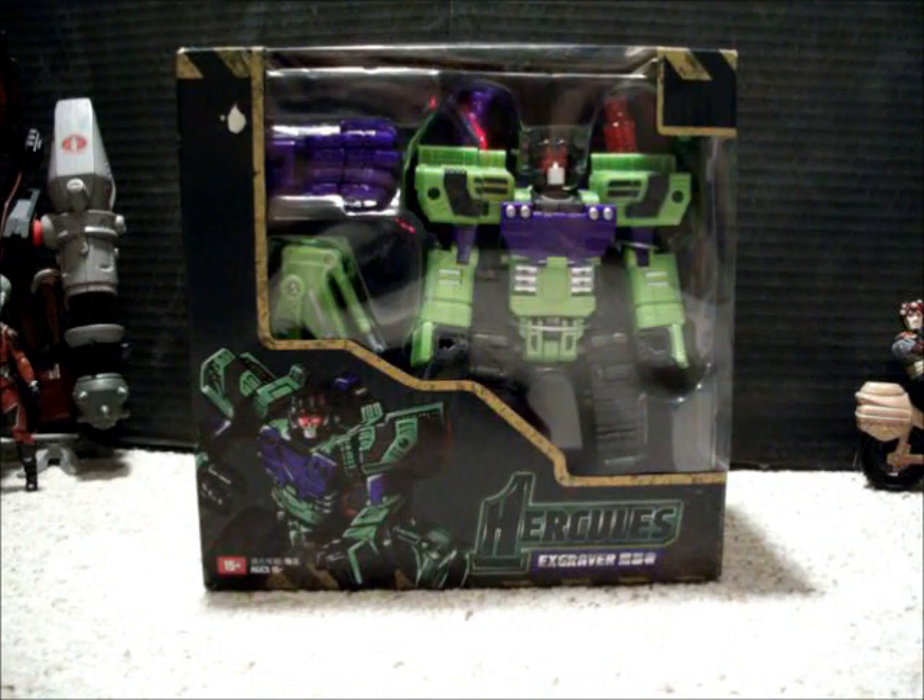Hi YouTube. This is Animated Plastic coming at you with my first ever video review. The first figure I'm going to review is this Knot Devastator Hercules X-Graver Knot Scavenger.